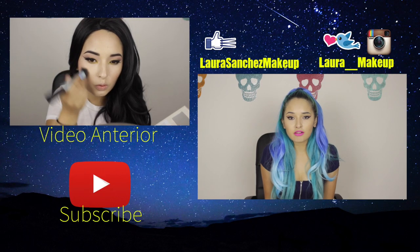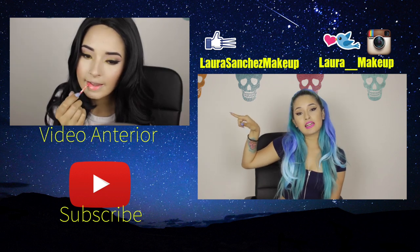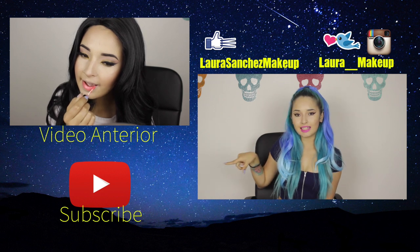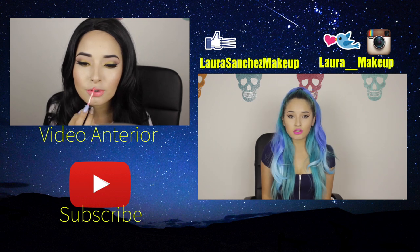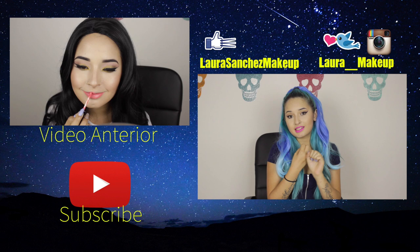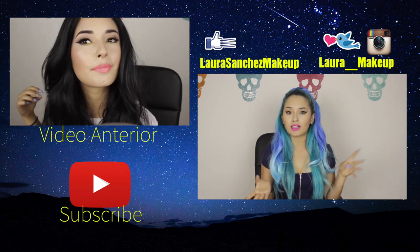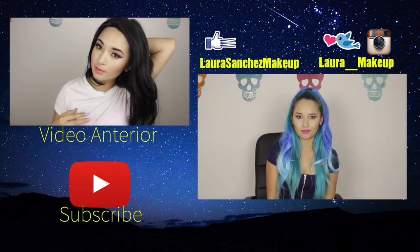Gracias por ver este video. Si quieren ver mi anterior video, pueden dar click acá arriba. Si quieren ver mi canal completo y suscribirse, pueden darle click aquí abajo al botoncito rojo de YouTube. Y si quieren encontrarme en redes sociales, las encuentran acá arriba — está mi Twitter y mi Instagram, que es el mismo, y está mi Facebook en mi página. Les recomiendo que se suscriban a todo porque siempre hago concursos y pongo mini tutoriales en todas las redes sociales. ¡Gracias!